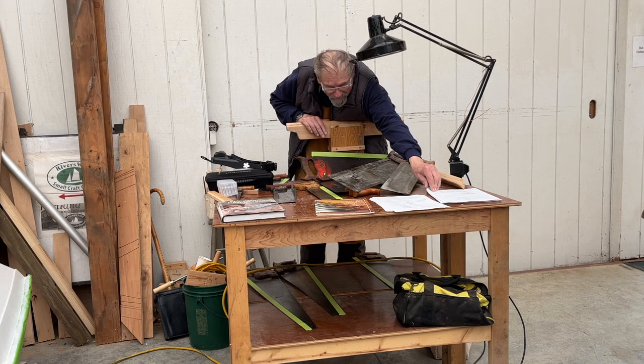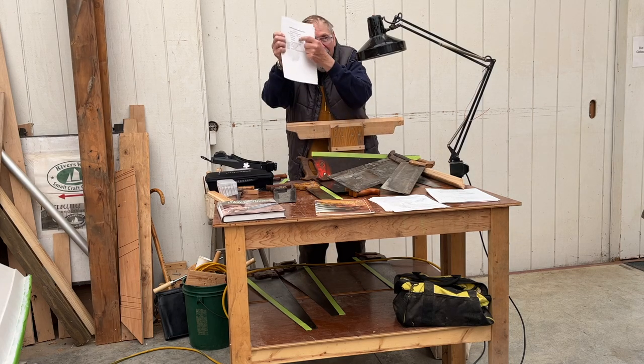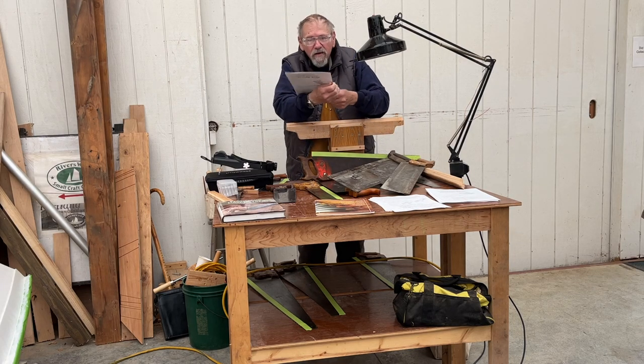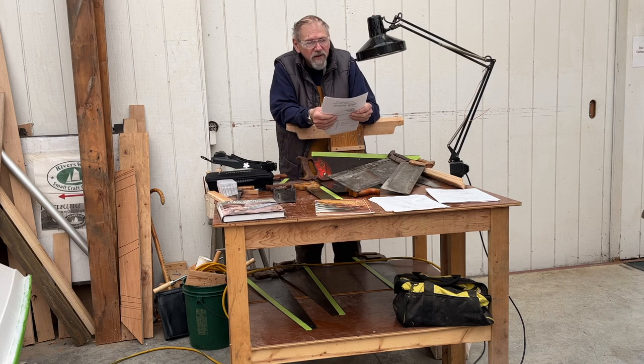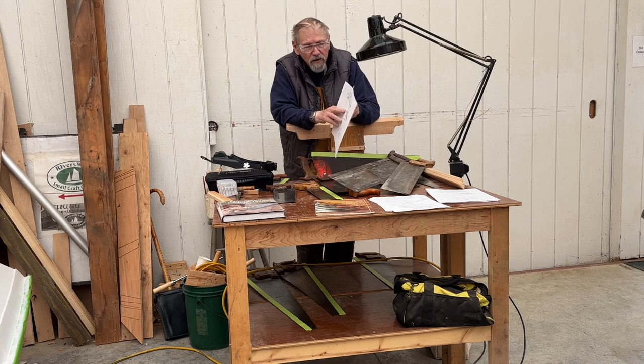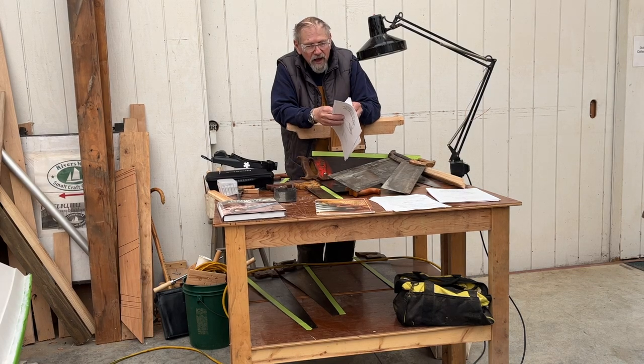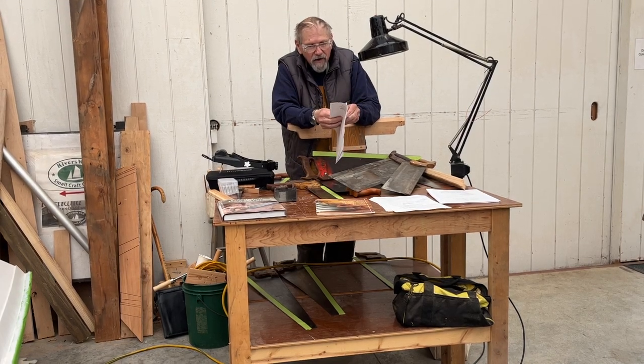What I'm going to show you is pretty much what's on the back of this handout. Those are the processes you go through with sharpening a saw, and there are about five pages of little jigs that you can make.